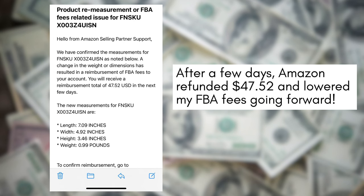Send the case in, and within 24 to 48 hours you're going to hear back from Amazon. Once the cubic scan is complete, Amazon will update your product dimensions in their system. If the measurements have changed, your FBA fees will automatically be adjusted going forward. As well, you will get a refund for the period of time where they overcharged you on those fees.